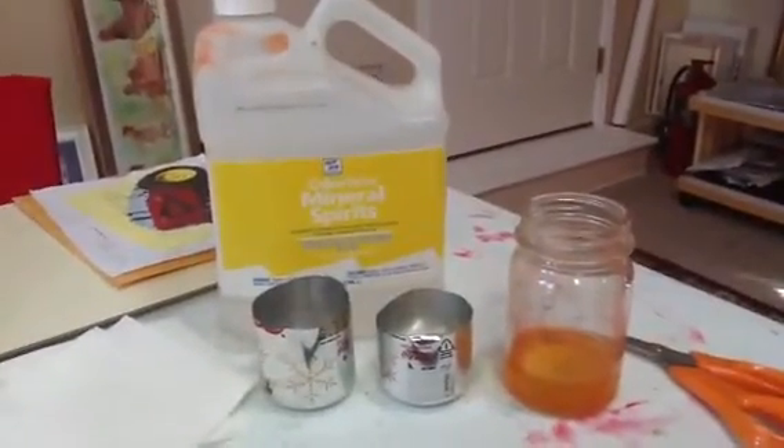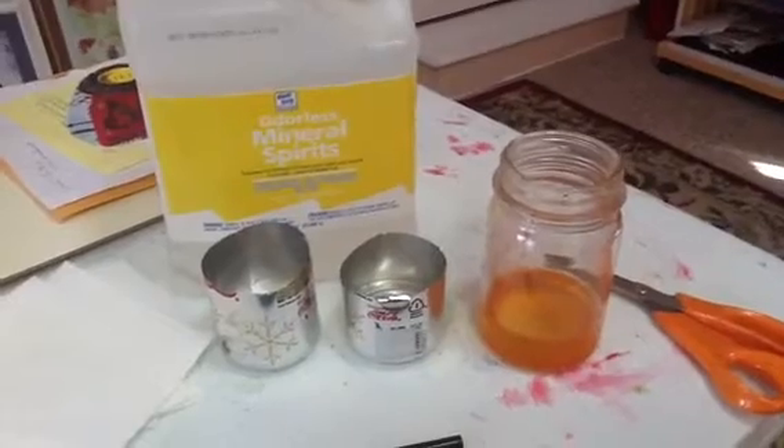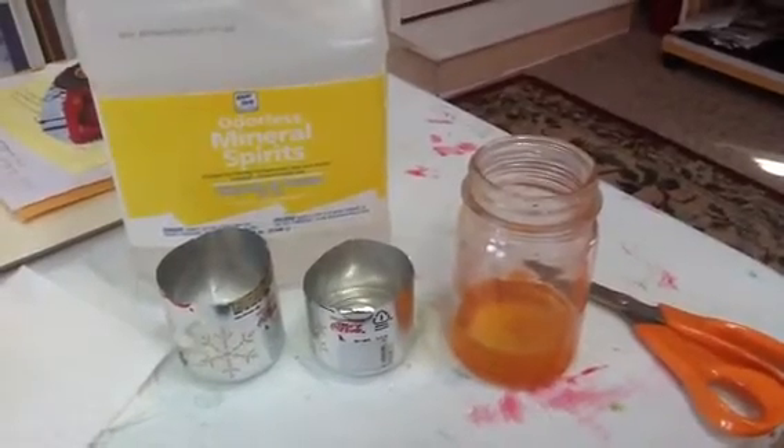That brings me to the thinner that I use with it. Odorless mineral spirits is a good thing to use. I recycle mine, as you can see — the first container has been recycled. Just let it sit for a few days and then strain it off.